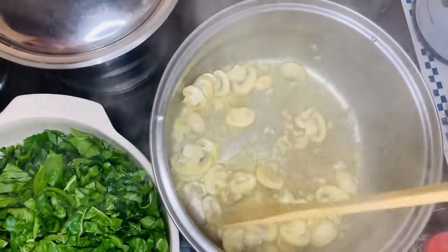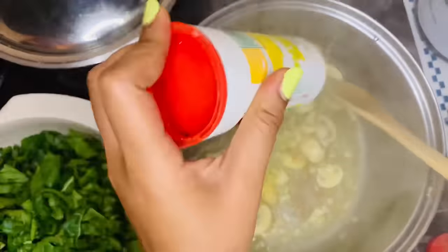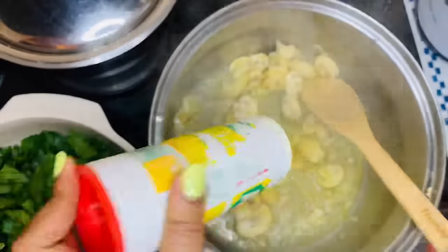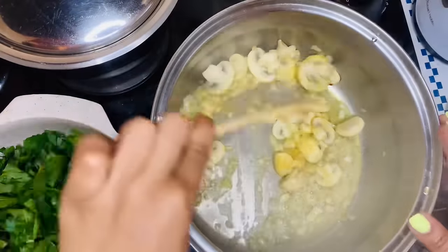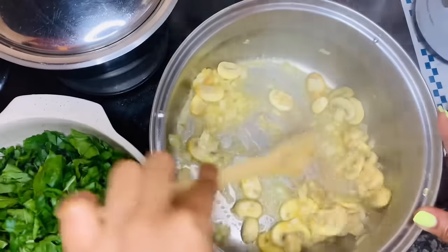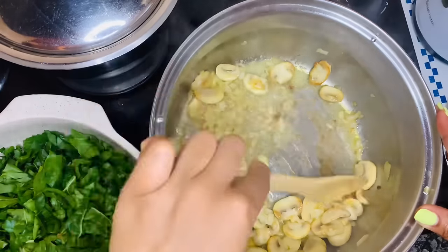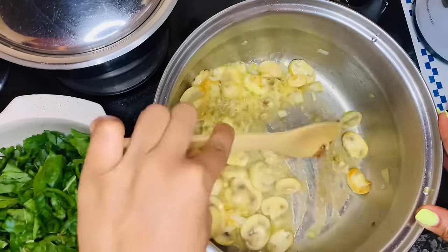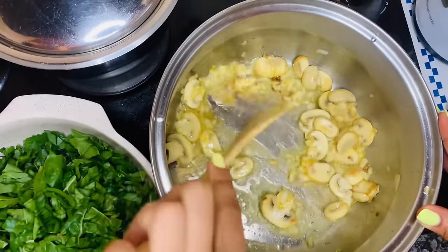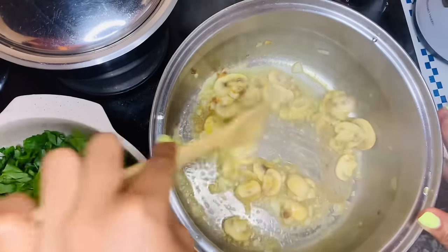Once your mushrooms are now soft and your onions are translucent, I'm going to add in a tablespoon of aromat. Just sprinkle that in and mix all of that together. Always scrape the bottom of your pot if there's anything that sticks to it, because this is flavor — if you don't scrape it off, it's going to burn and then you're going to have that bitter burn taste, and you don't want that.